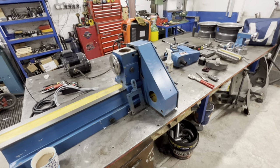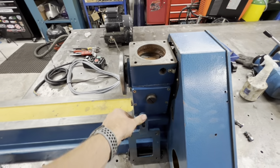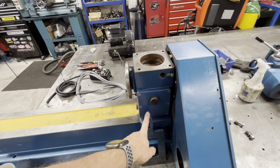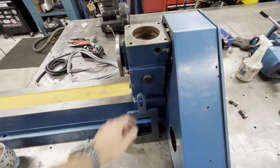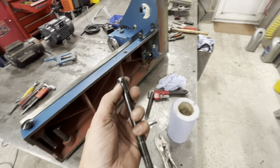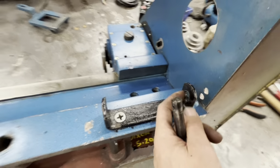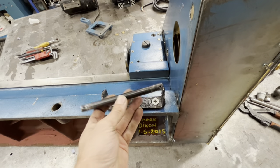I think it's best to just take this off and work with it off. That was an absolute pig to get off because someone's had it off before — they've mauled the end of these over and this is all beat up and bent. We're going to have to straighten that and clean it up on the lathe so it fits through nice.